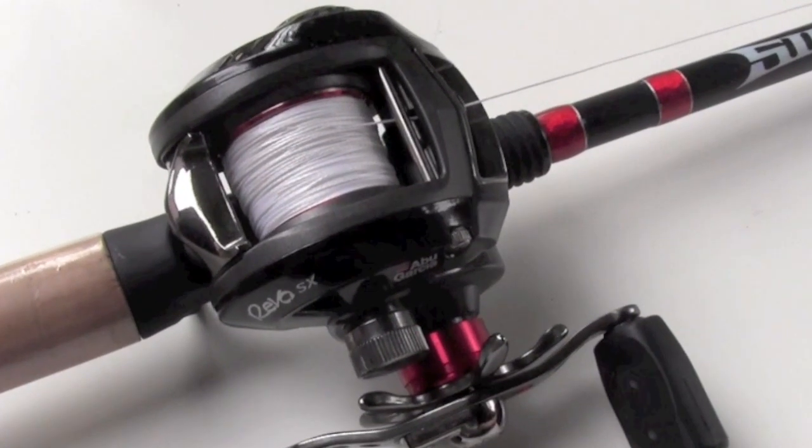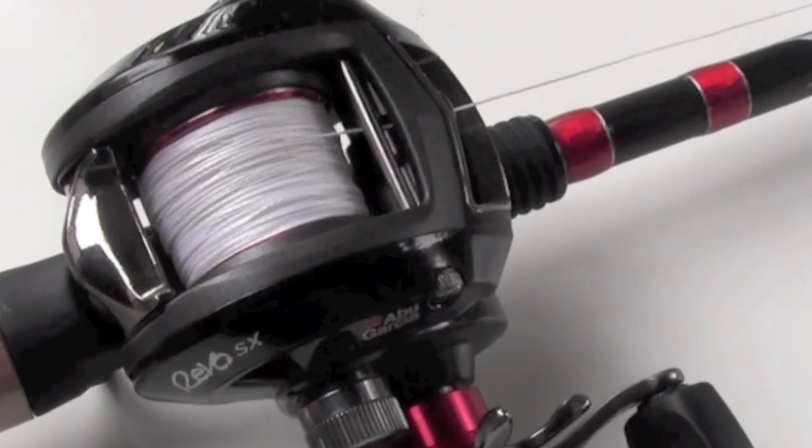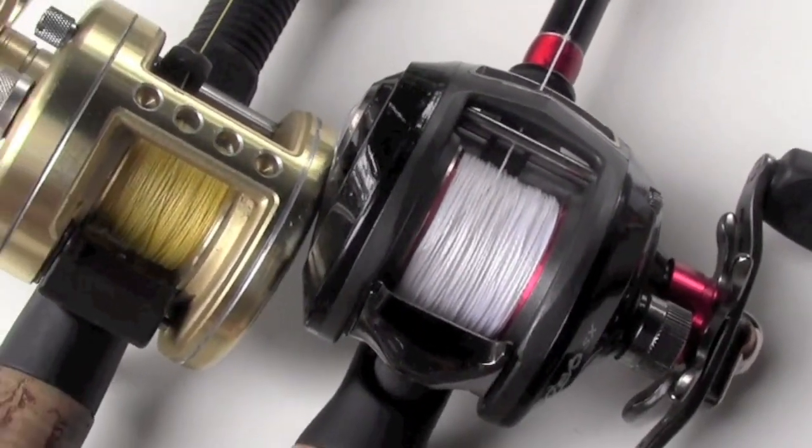Regardless of what reel you use, I strongly recommend colored braided line — it will detect any slight bite. No matter what, you'll see it. If you're worried that these lines are too bright, run a dark marker to camouflage the first couple feet.